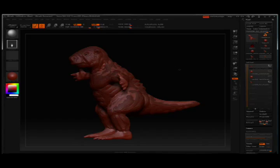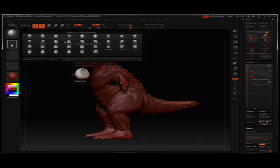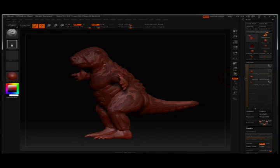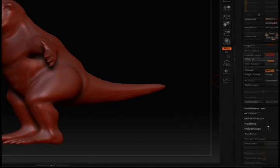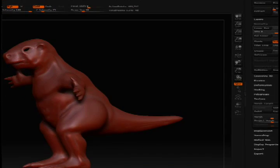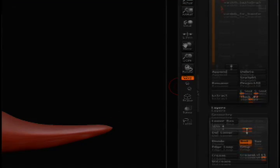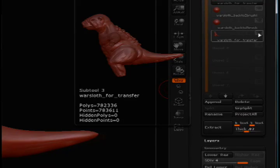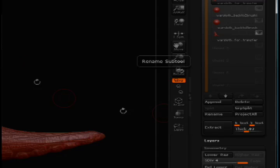Once I have all of these subtools in the hierarchy and they're in place on top of each other, it becomes very easy to transfer the detail from the model I've already sculpted without the hands and feet to the model which currently has the hands and feet. I'm going to divide the model a couple of times so it matches the resolution of the original model roughly. And I'm going to store a morph target, which is going to allow me to bring back any sort of mess-ups which might happen in the mouth, since that's new geometry that I added in as well. I'll switch to the new model, and in the subtool palette, I hit Project All.